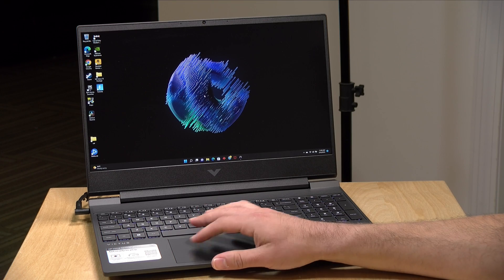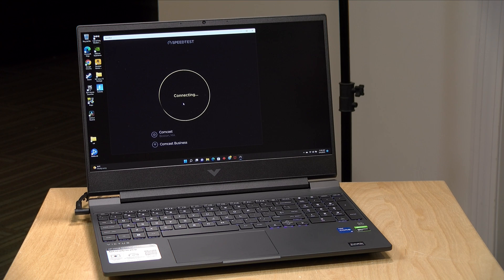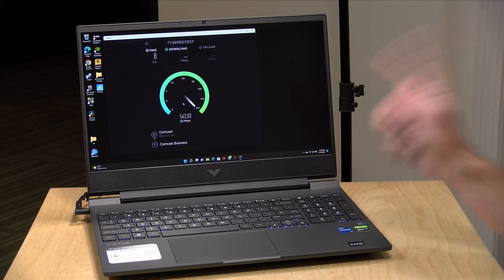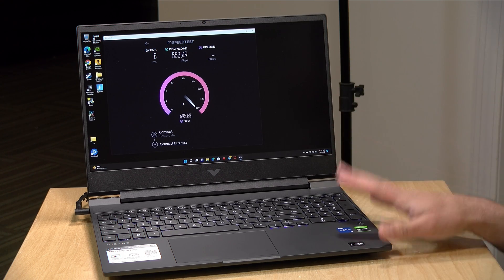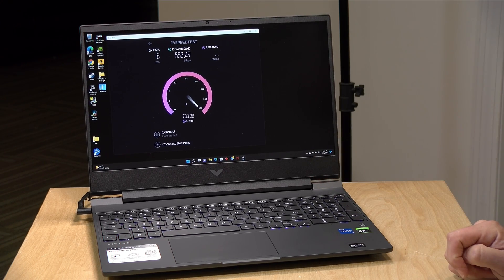The Wi-Fi works quite well for network connectivity. Running a quick speed test off my Wi-Fi 6 access point, we're pulling about half a gigabit on the downstream, and it does a little better on the upstream. All in, it's a pretty decent Wi-Fi 6 experience, and if you're gaming off Wi-Fi I think it will be fine — though of course Ethernet is always the best way to go.